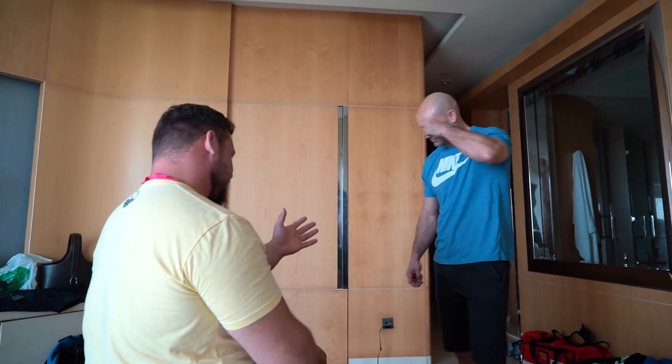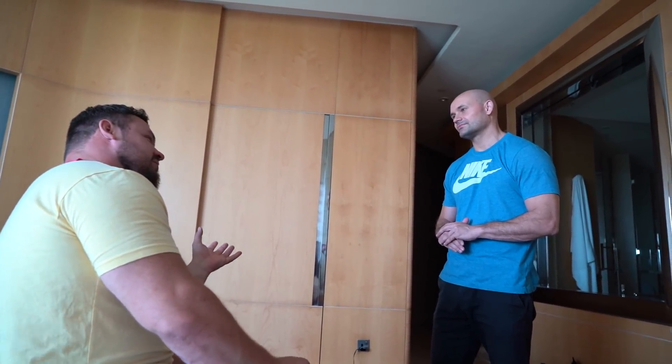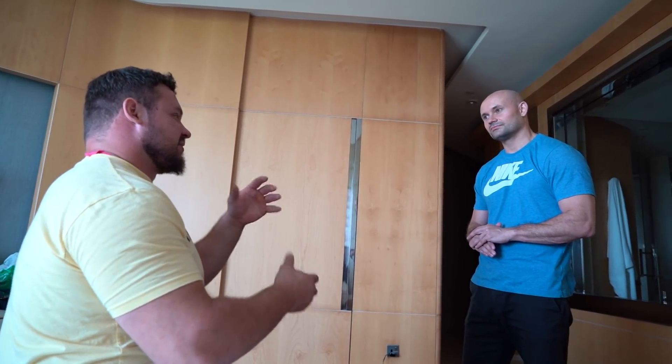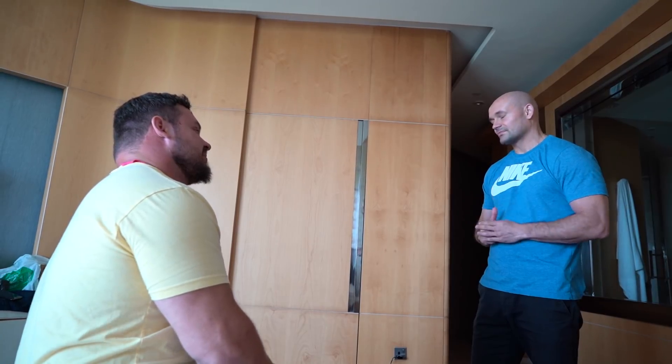I'll show you the exercise to get the glute medius firing. I'll also do the adjustment on your sacroiliac joint on the left side. As a chiropractor transitioning into becoming a doctor, what do you think is the value of chiropractic? I think a lot of them oversell themselves. I believe there's value, but chiropractors give adjustments and if the muscles aren't in balance — some not strong enough or not loose enough — you're going to go right back into the imbalanced position anyway.